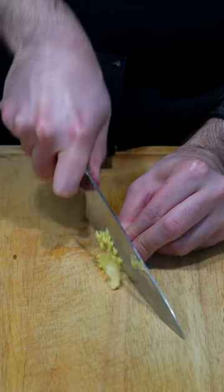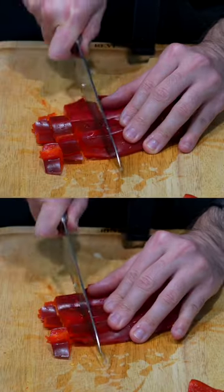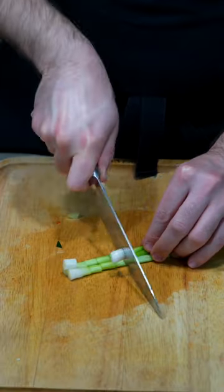Finely dice your garlic and ginger, cut your dried chili peppers, and dice your red bell peppers, celery, zucchini, and green onion.